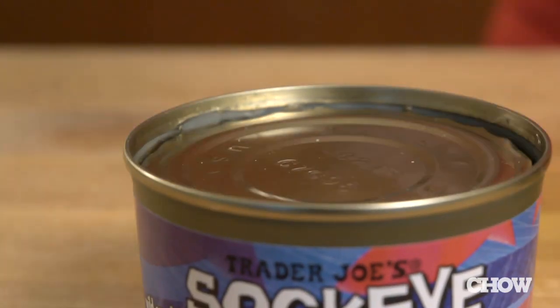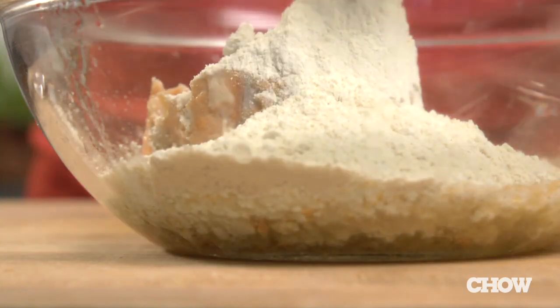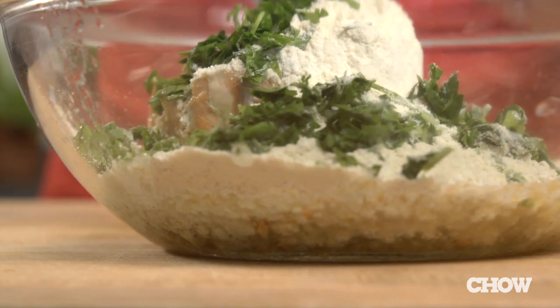He's a vet and a pet health advocate, and I like his recipe because it's easy, cheap, and simple. Mix a 7 ounce can of salmon — that includes the skin and bones, which will be perfectly safe after you cook the treats — with a half cup of oat or quinoa flour and a tablespoon of minced fresh parsley.